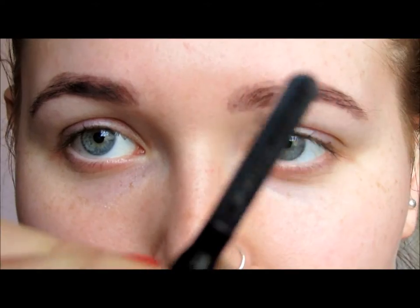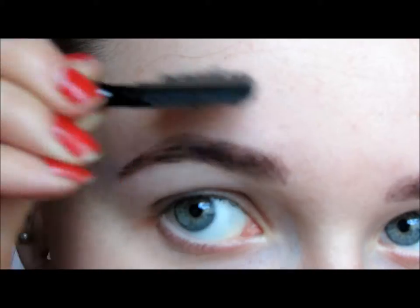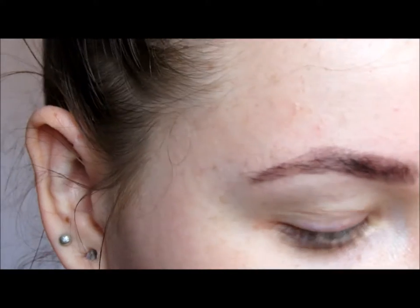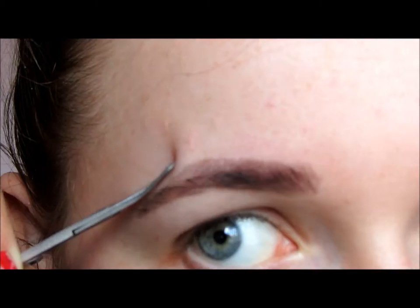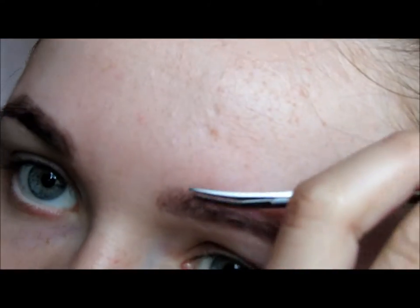Once my eyebrows have been dyed, I also just trim them up so they look a bit nicer. I use one of these combs to comb up the hairs so it's easier to trim, and then some little scissors. I just start combing up all the hairs, then go along and trim. I really do only grow hair underneath and a few on top, so I don't really pluck much.